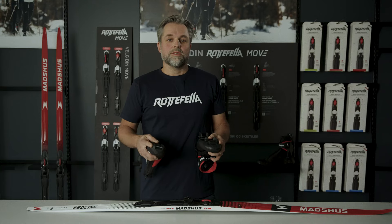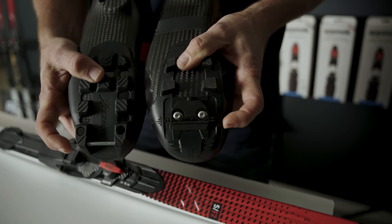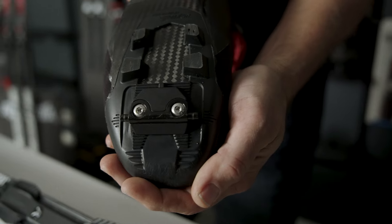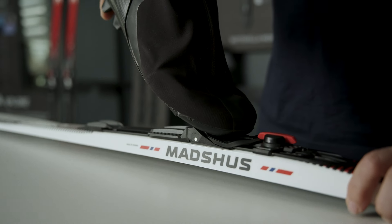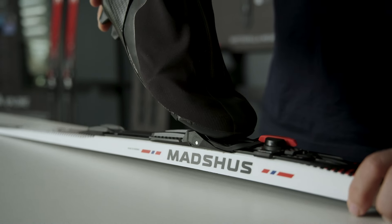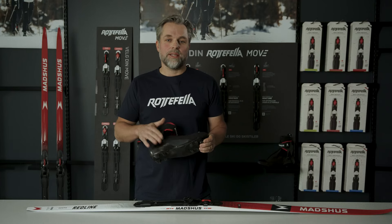Unlike the NNN system that rotates around a metal pin in front of the boot, SkateX's connection point mirrors what's used in professional ice skating and cycling. This new interface between the boot and the binding provides a more powerful connection, better stability and control, and a more natural rotation point. Another benefit is the shorter distance between the ski connection and the ankle.